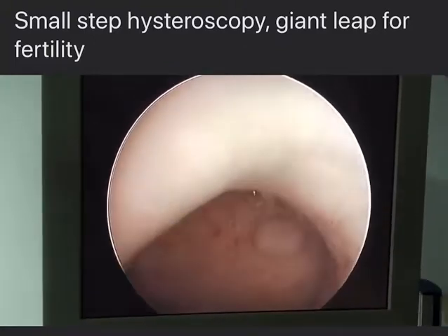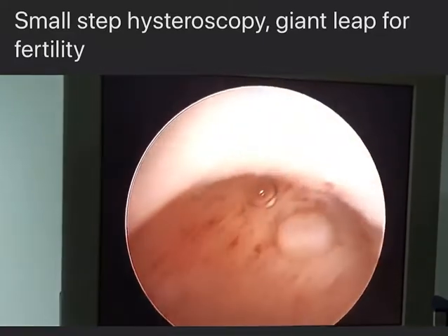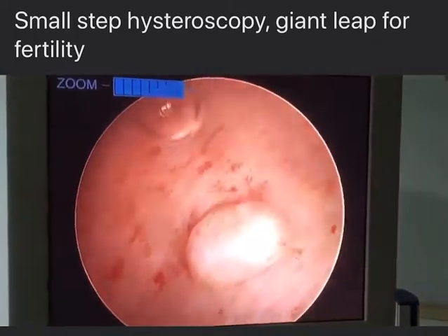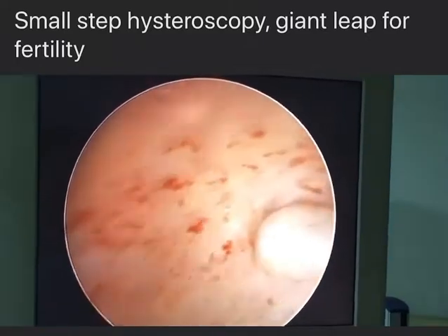This is the IVF and we are going slowly to the cavity. You can obviously see there is a great size myoma. We can magnify so you can appreciate the size — compare it to the tubal ostium to know how big it is.